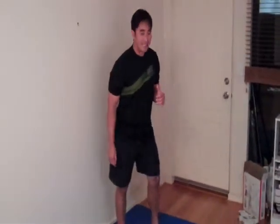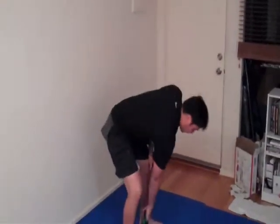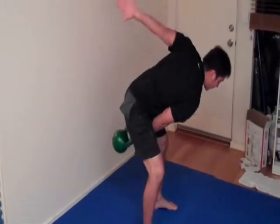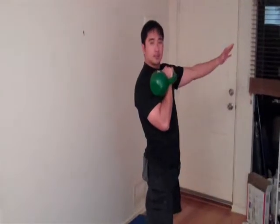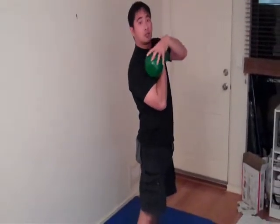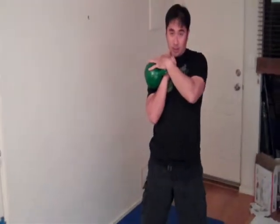The next exercise I'm going to show you is called a clean. With only one hand, swing the weight back and bring it up like this — that's the clean. Make sure the bell comes from here and rests on the shoulder.